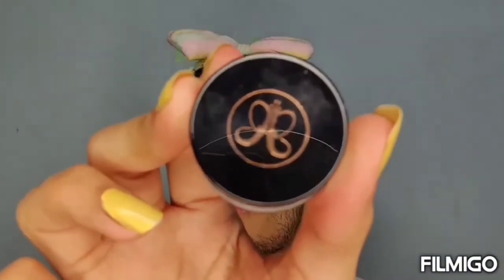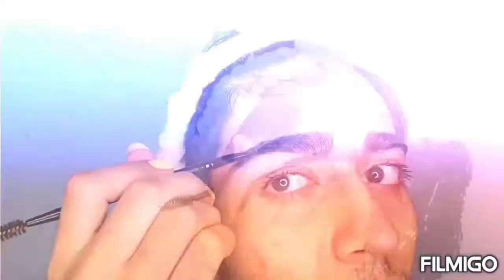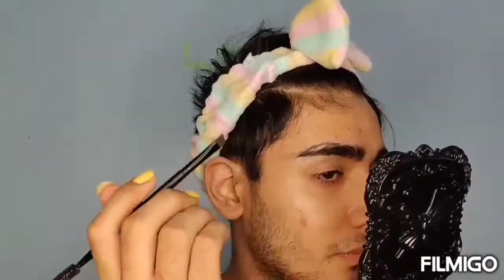The first step in my makeup routine is eyebrows. I'm using Anastasia Beverly Hills Dip Brow Pomade in the shade Ebony. Now I'm trying to make an arch using a Murphy brush.